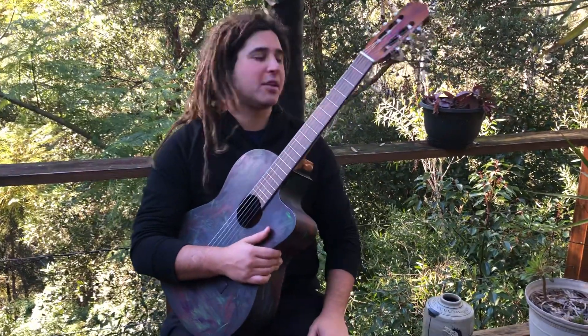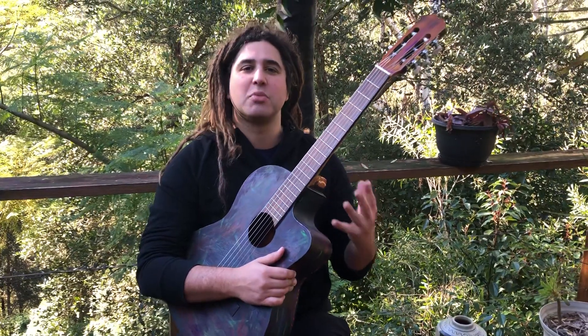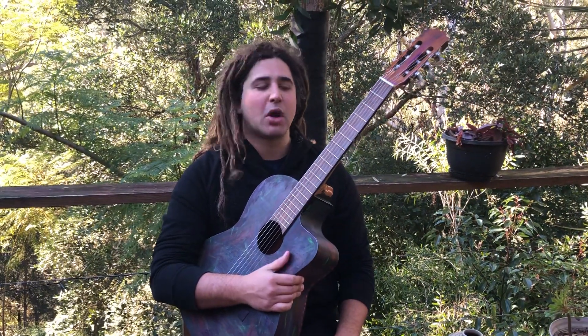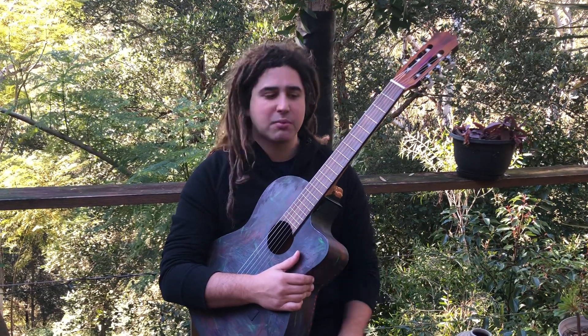Hello YouTube, I'm back with a fairly classic Jason John Contos video — basic, simple, cool sounding Spanish guitar. That's what this channel is all about. I go off in different directions when there's something I care to share, but today we're doing a pretty old-school video. I'll play for you real quick and then I'll give you an explanation of what I'm playing and how you can play it.